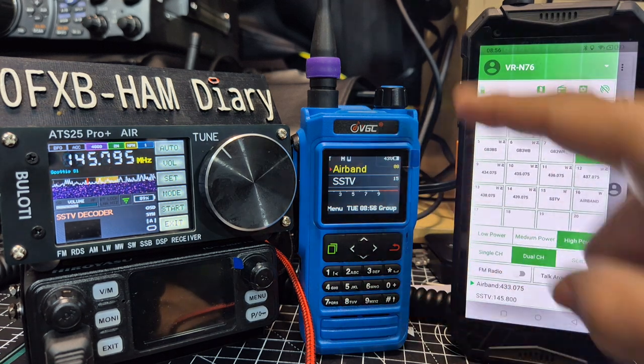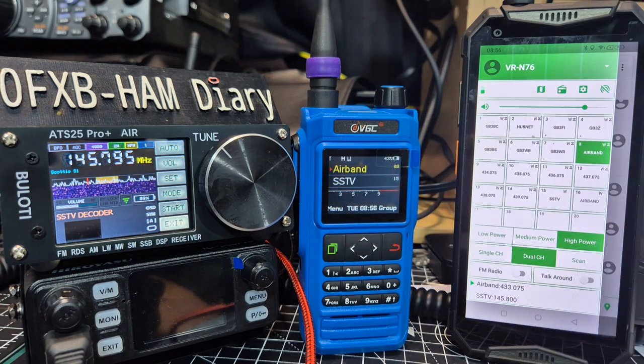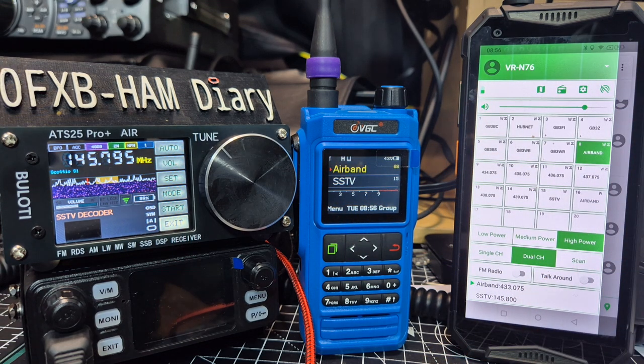The VGC has also had a new update — the screen colours have been improved and it had the SSTV transmit update a while back. So I just thought I'd tinker.